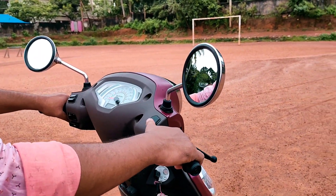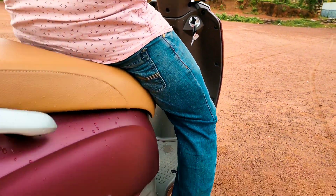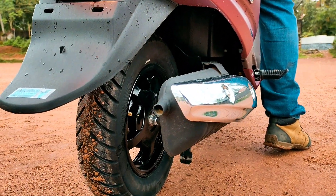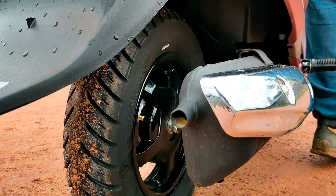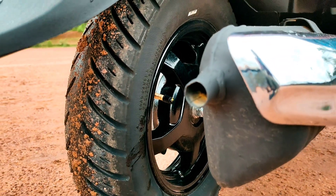This is the exhaust note. Compared to the BS4, the exhaust note is more refined.